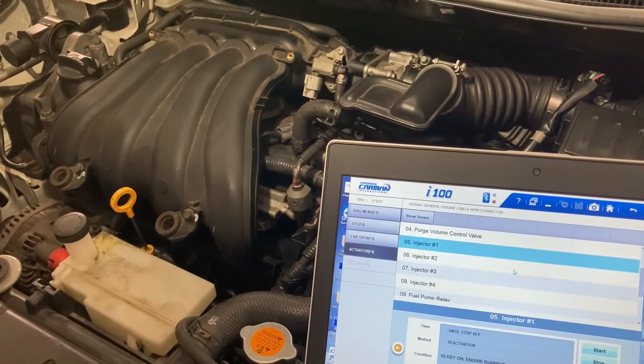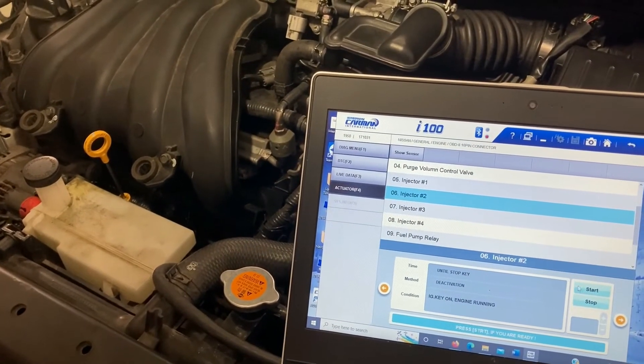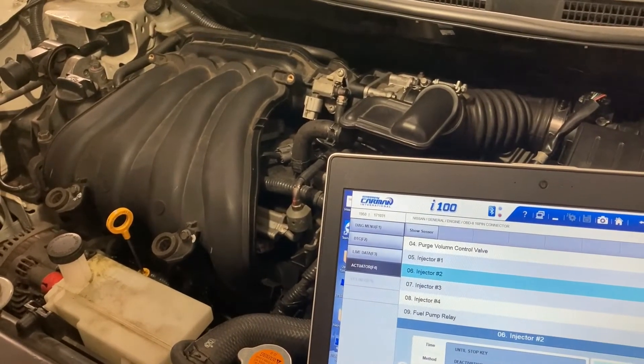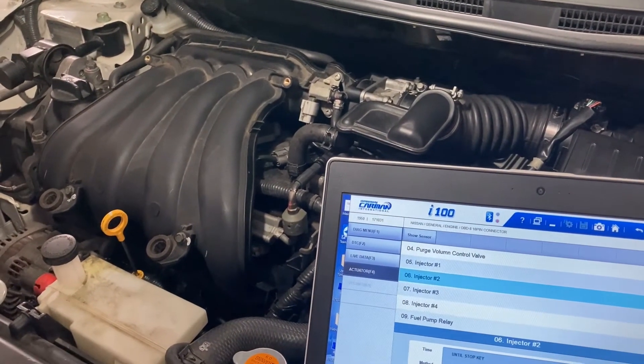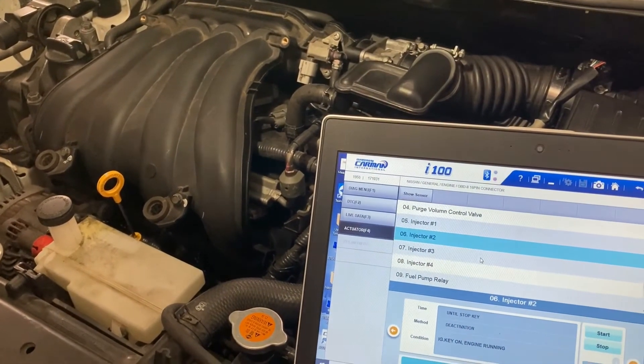Let's do the same thing for cylinder number two. Disabling injector number two — same thing, it's trying to stop the engine. The RPM drops and starts fluctuating, so cylinder number two is working as well. Let's go for number three.